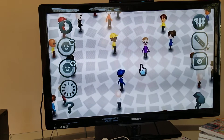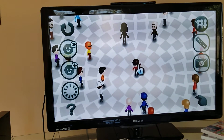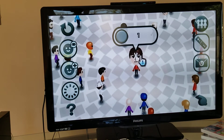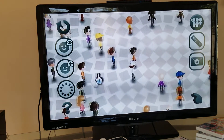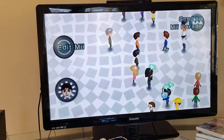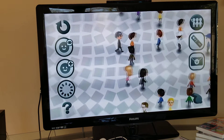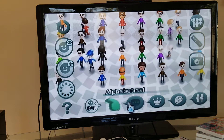If you make a Mii you don't want, you can delete them. Find the person and erase them. Then you can sort your Miis - you can do it by age, by favorites, and then after that you can do the range.